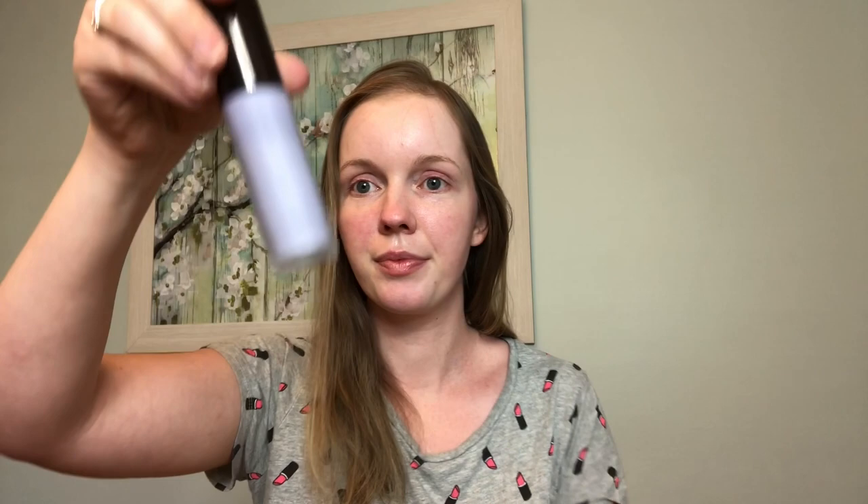The first thing I'm going to do is prime my face. I'm using the Becca First Light Priming Filter primer. I've already moisturized my face, so I can go ahead and apply this with my fingers. I like this because it helps brighten my skin, and since I have dry skin it also helps moisturize it a little bit more.